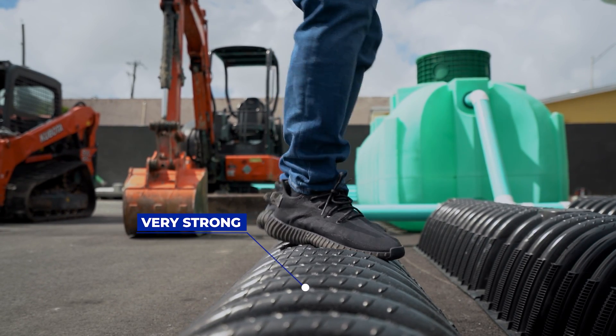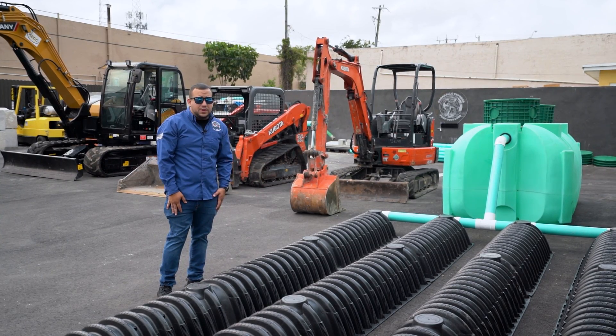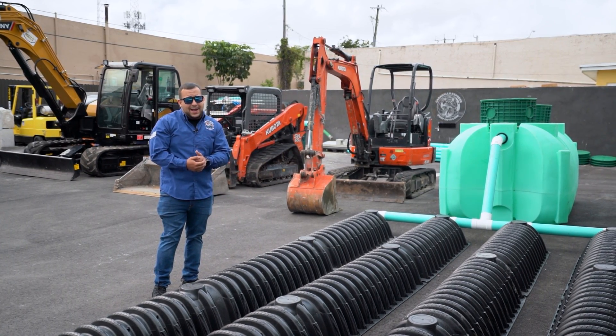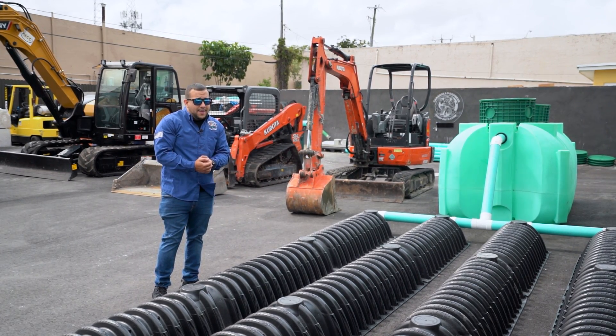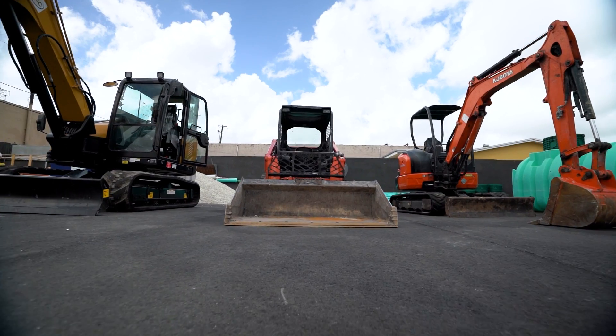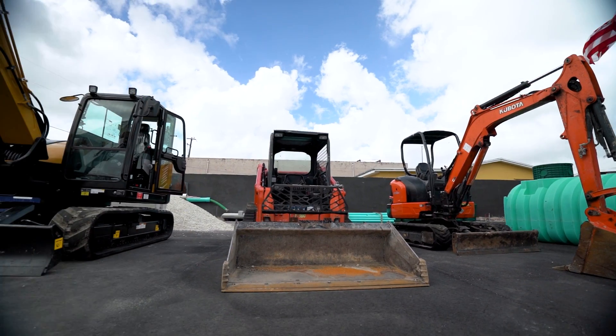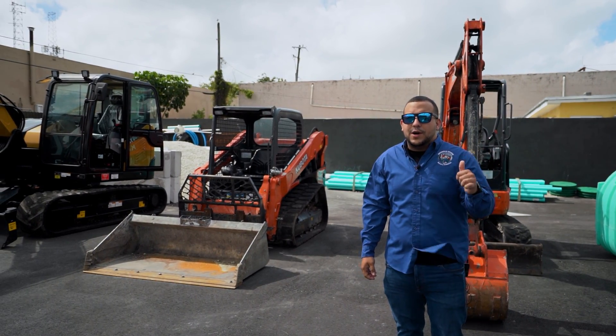They're not going to get crushed and they're going to last a very long time. With this system, we offer a warranty — a written invoice where anything that happens to your system, we are responsible for it, because we believe this system is going to last you a very long time. Aside from that, we have all the machines required to get your job done right. And I'm the owner and I personally go and do the system for you.